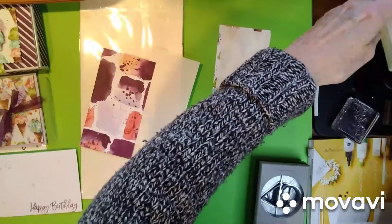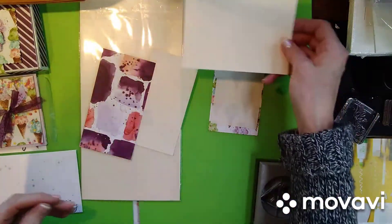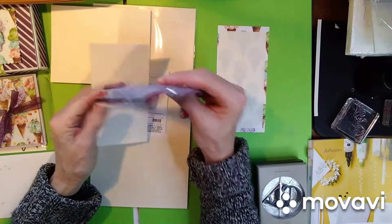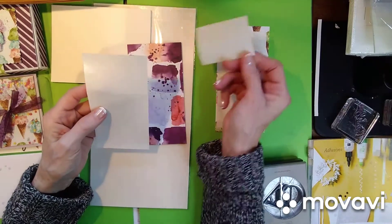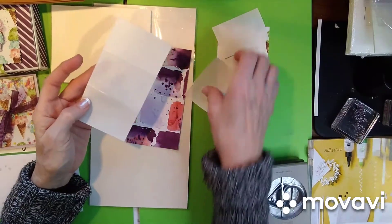I usually keep all my envelopes in one spot so I can get to them. So here are some envelopes. So you get your sheets and you cut them just a little bit smaller than what you want to put them on. I'm going to use some of the Ice Cream Corner Suite DSP, and you just peel off one of the sides of the adhesive sheet.